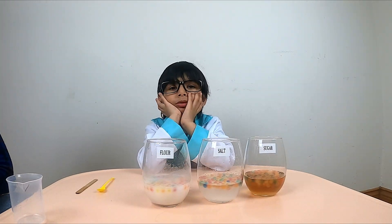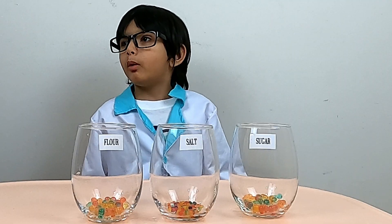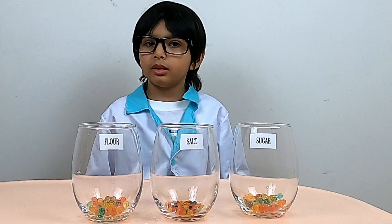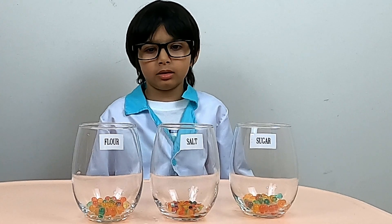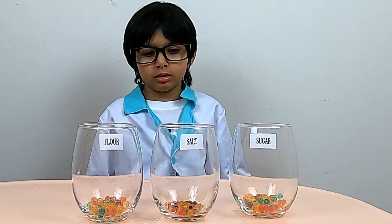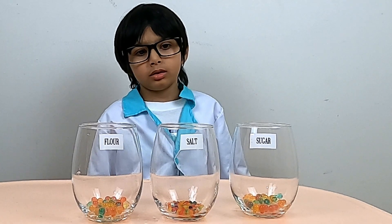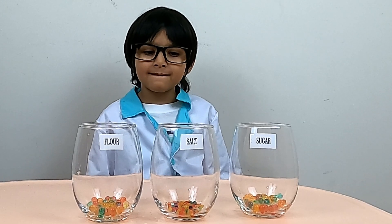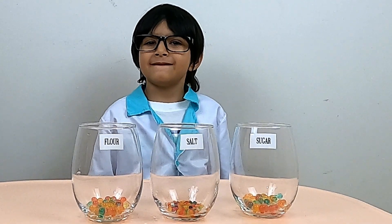Let's see — now let's wait and watch what happens! One day later, what happened? The beads in the sugar and the flour are the same! But the ones in the salt have shrunk! The salt absorbed the water from the beads! So those are the incredible shrinking beads! And this concludes our experiment!